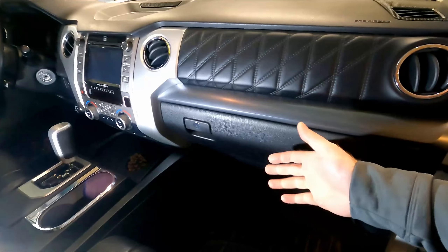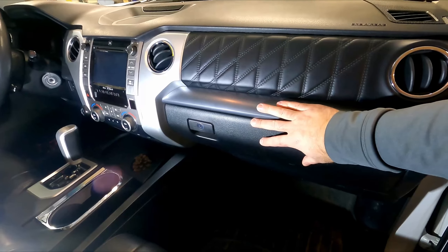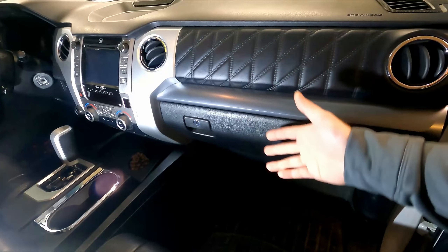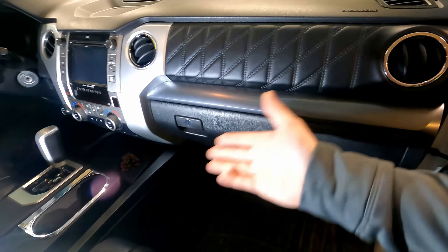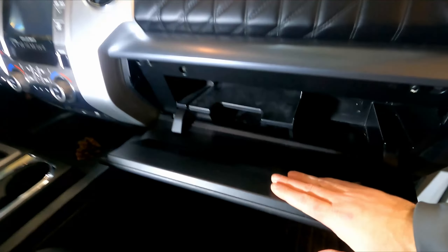My name is Andy. In this video I'm going to be replacing the in-cabin air filter on my 2014 Toyota Tundra. This procedure will work from 2007 to 2021, so if your year is anywhere in that range you can follow along. It's pretty simple — just open the glove box.